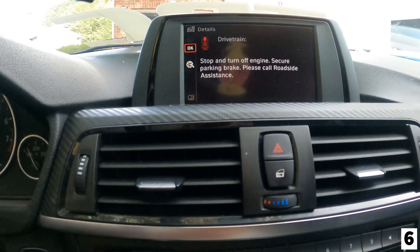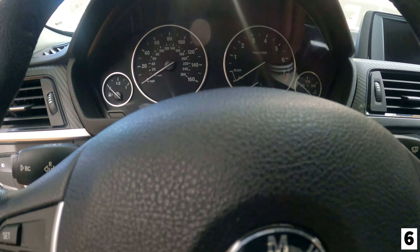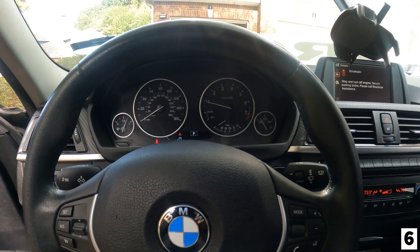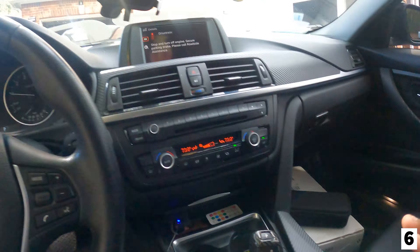I wasn't sure if I messed up the timing chain, because you know that's a problem with this car. But that's not it — it was the battery. I got the battery tested and it's damn near dead, basically dead. So I went and got a new battery, but these things are so heavy — I did not know they were this heavy. Let me show y'all the startup issue I'm talking about.